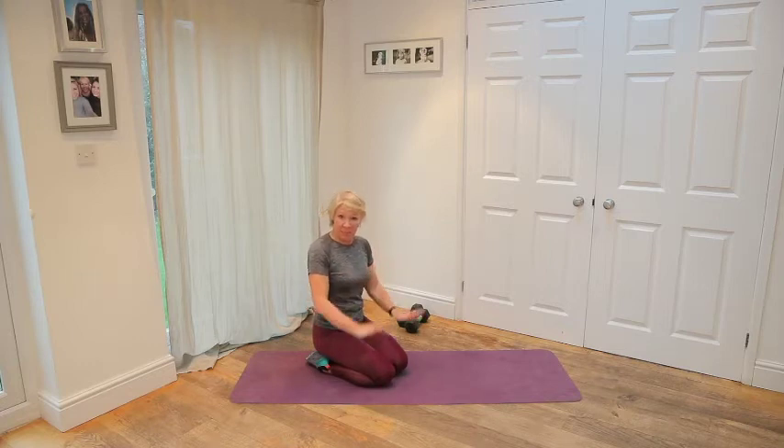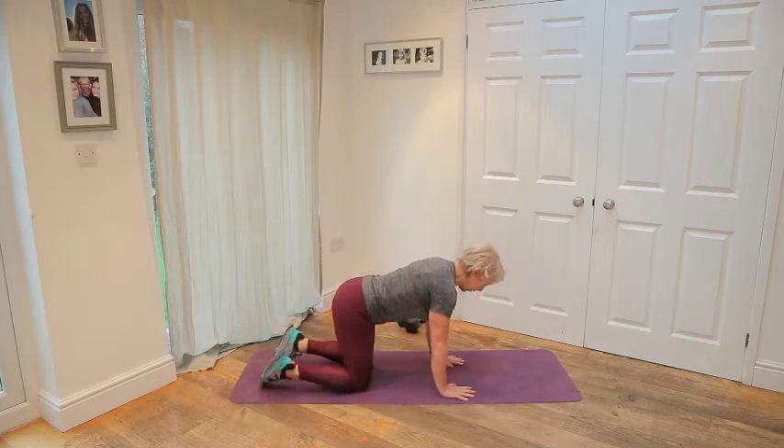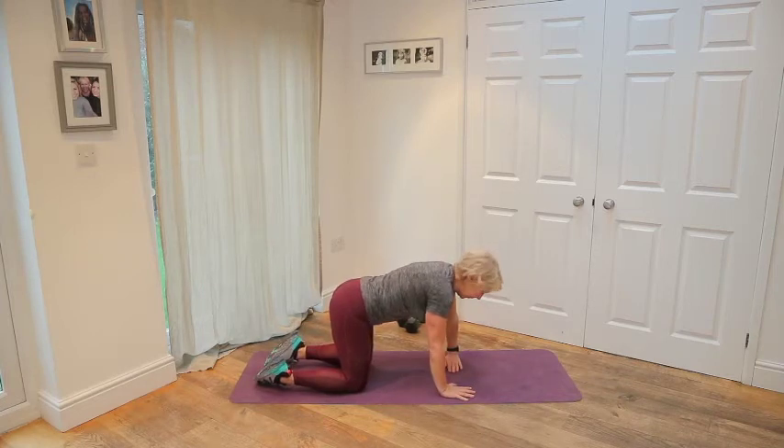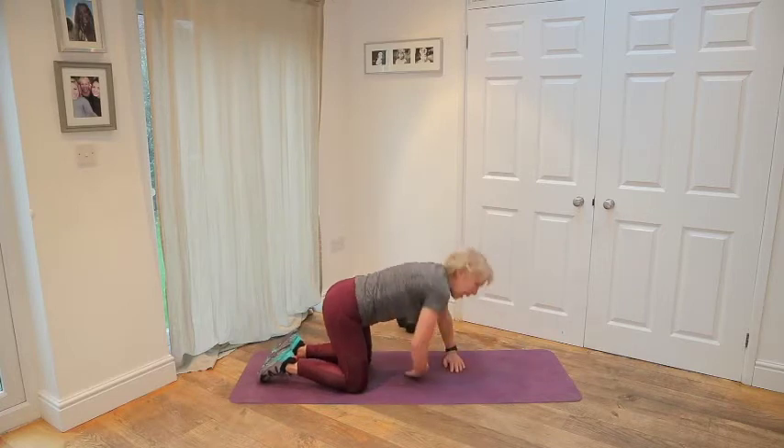Don't need to worry about anything. Let's warm up. Come on all fours. Make sure your knees are underneath your hips. I want you to turn the fingers of the left hand in like that. Now dive through that gap and open up.